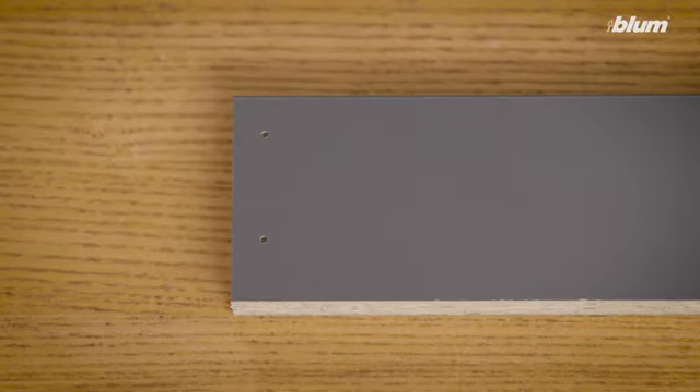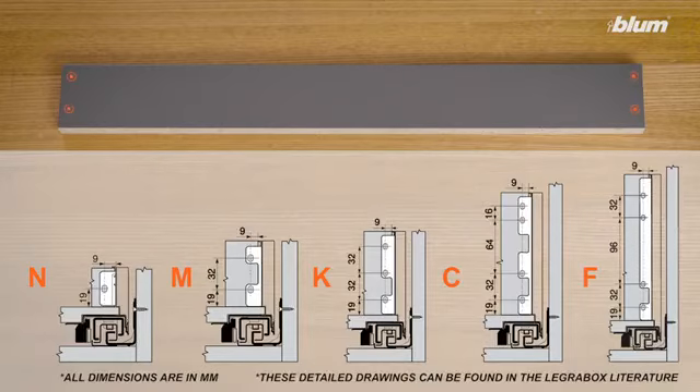Again, we recommend pre-drilling the holes on both sides of the drawer back, which are used to secure the rear fixing brackets. These pre-drilled hole dimensions are dependent on your specific LeggerBox drawer side height.